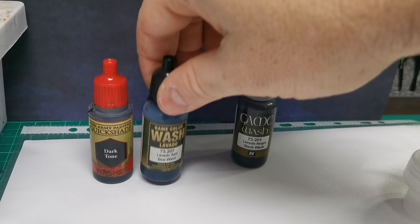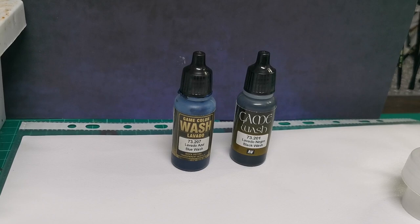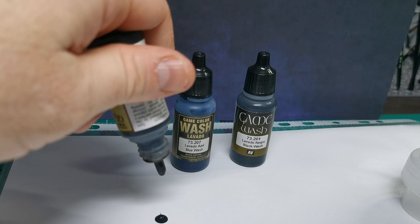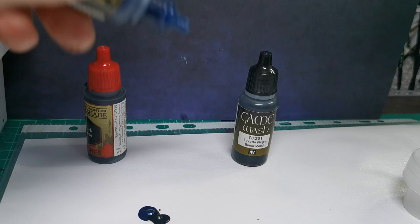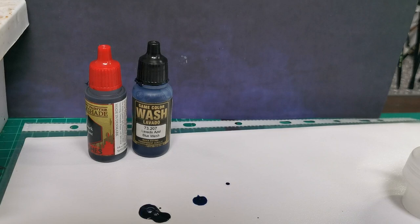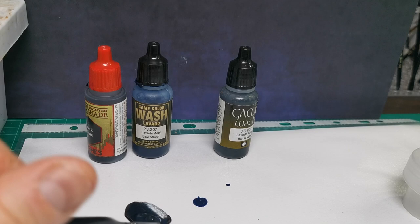Next up you're going to need a black wash and a blue wash from Army Painter. You're going to need two drops of each of those — two drops of the black, two drops of the blue — and what we're going to do is just mix that into a quick wash.